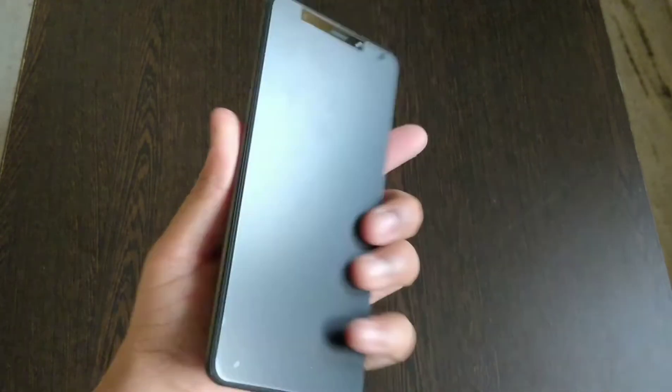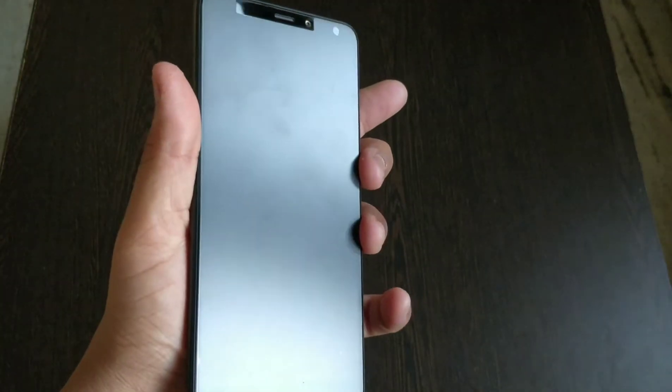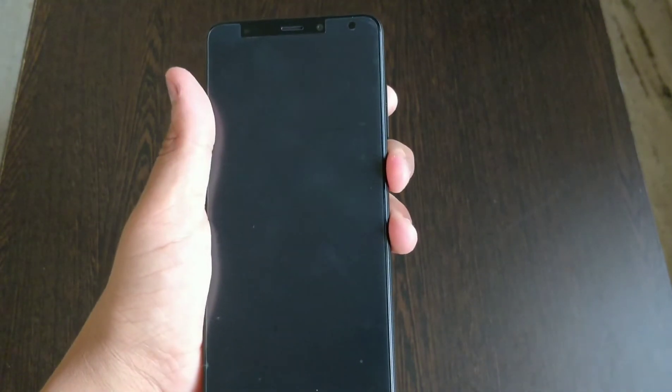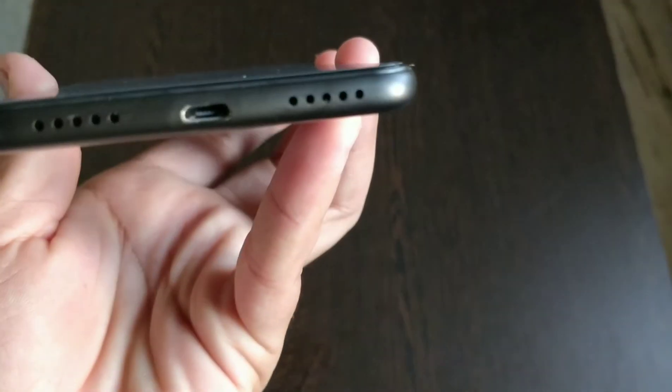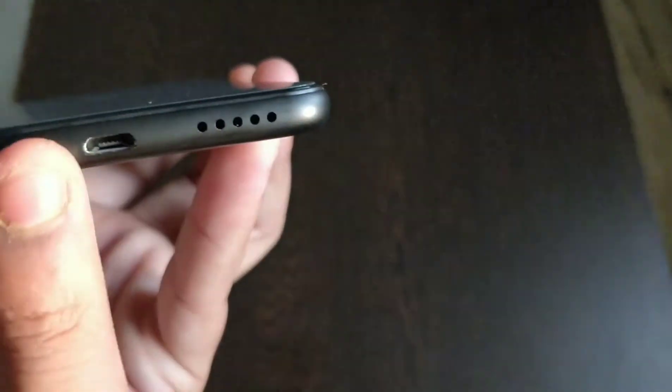So let's set it up. This is our Redmi 5 — this is the back and this is the front. Let's boot it up guys. This is the bottom: the speaker grille and the charging slot. These two lines here — nice design guys.